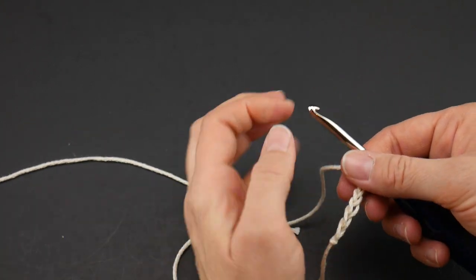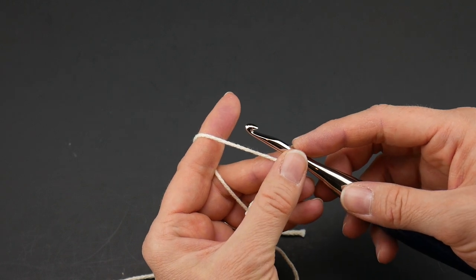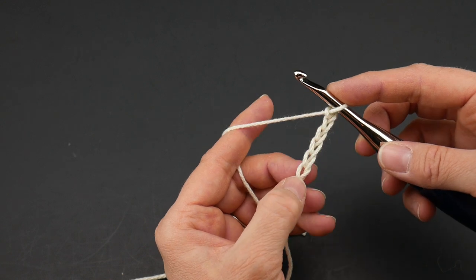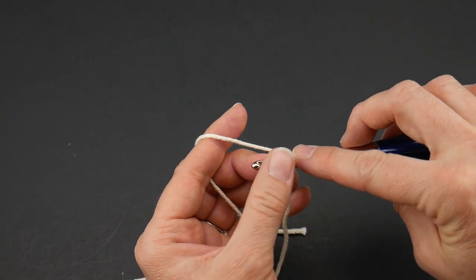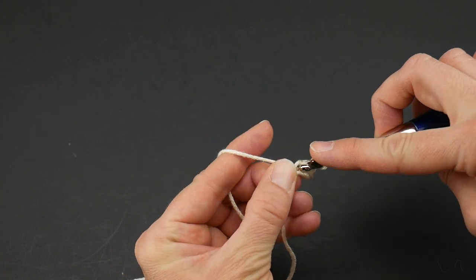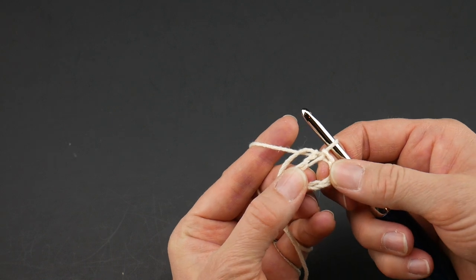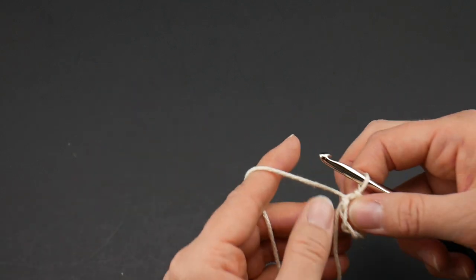Here's our starting chain. Next what we're going to do is create a ring and we're going to work some stitches into our ring. Go down to the very end — the chain farthest from your hook, that first one we made — and we're going to work a slip stitch. Insert the hook into that chain, bring up a loop, now bring that loop through the loop already on your hook and now we have our little ring to work into. If you prefer the magic ring please feel free to do that instead.